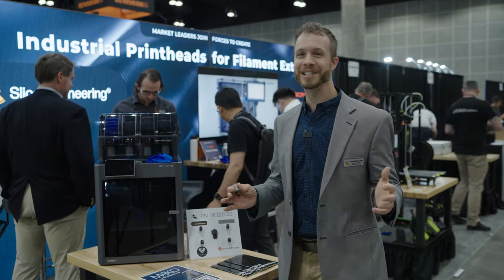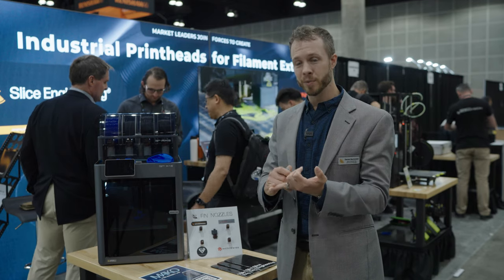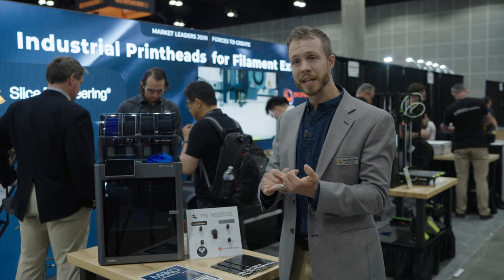A bunch of them have already sold in the last couple of days since we launched. So if you've got a Bambu machine and you want to improve printing speed, hotend reliability, avoiding broken heat breaks, and the ability to change nozzles, go ahead and get one on our website, sliceengineering.com.